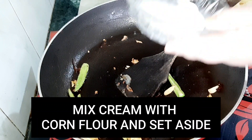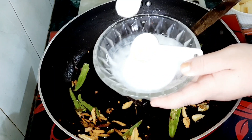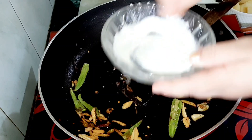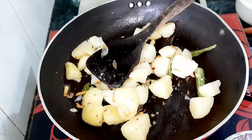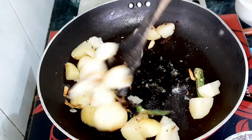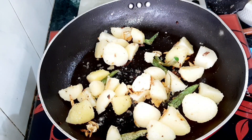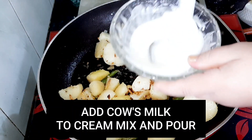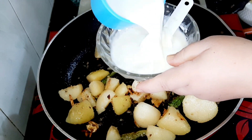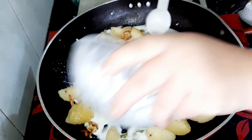I am going to mix it with a little bit of cream — 1 tablespoon of cream. Mix in 1 teaspoon of corn flour. Add 1 teaspoon of salt. Now we have to use a few seconds to get it right and mix the cream in.